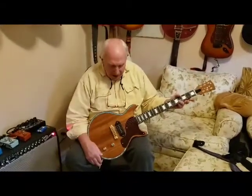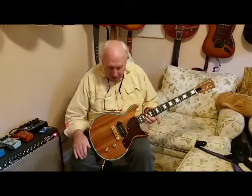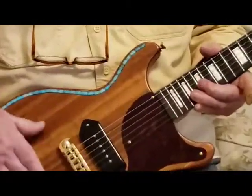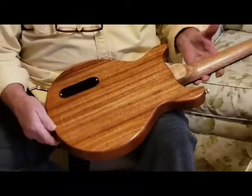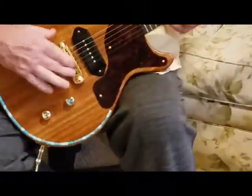How you doing? This is a Les Ball Jr. double cut I just finished. I kept it. I usually use fabric or some kind of covering on the top, but I thought this mahogany was so gorgeous — it's a solid mahogany neck and body — and I didn't want to cover the wood. And I got a wraparound bridge, intonatable.